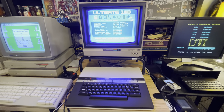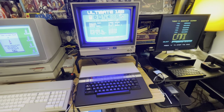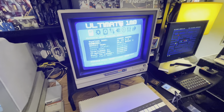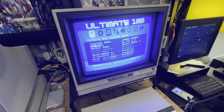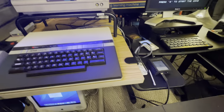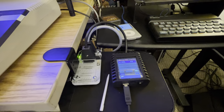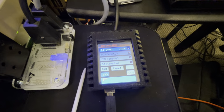Moving down, I've got a 1200 XL from Atari. This one is decked out with all kinds of good stuff inside. It's got a video mod on there, the UAV. It's got the ultimate one megabyte upgrade, which gives you all kinds of cool stuff. And on the side here, you can see I've got S-Drive Max, which lets me load up any programs that I want off of an SD card instead of having to deal with floppies.